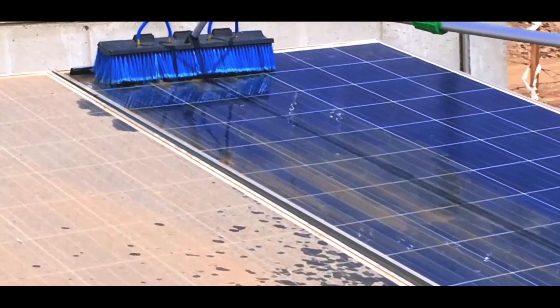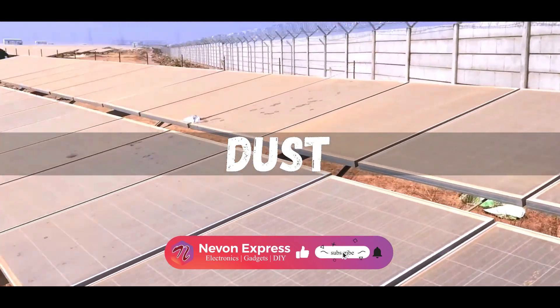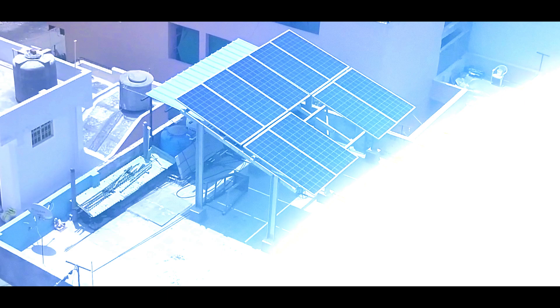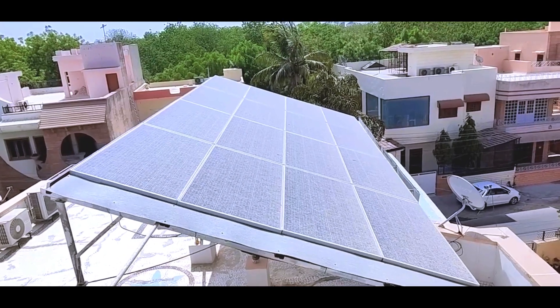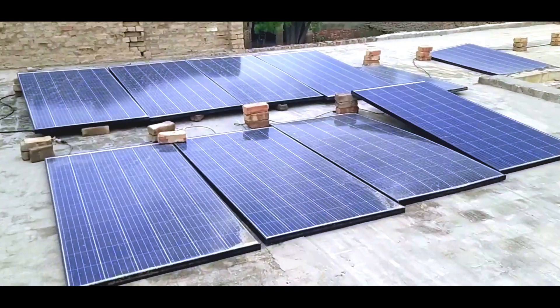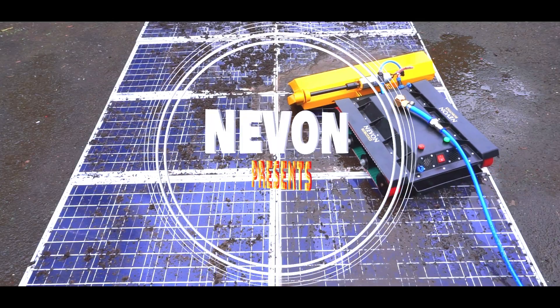Manual cleaning of solar panels is crucial for optimal performance, as debris like dirt, dust, and bird droppings can accumulate over time. Solar panels, often located on rooftops or elevated structures, pose safety risks during manual cleaning. The process can be time-consuming, and there is a risk of damaging panels or related equipment during cleaning. To address this issue,